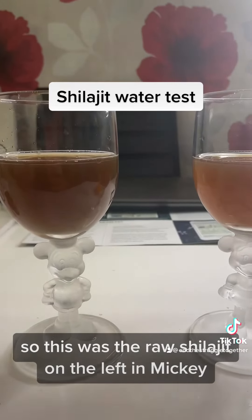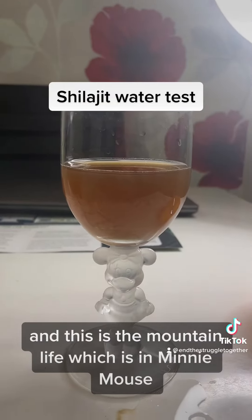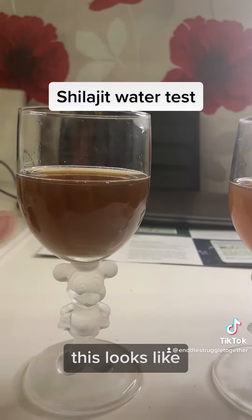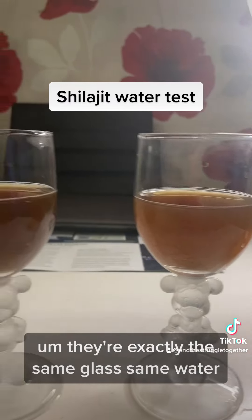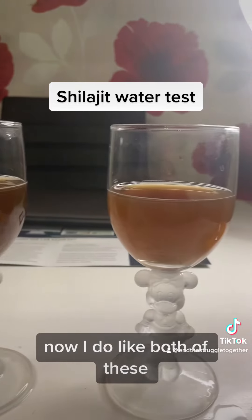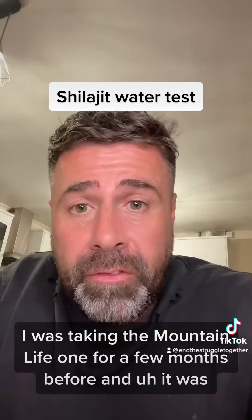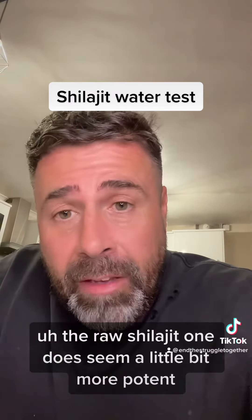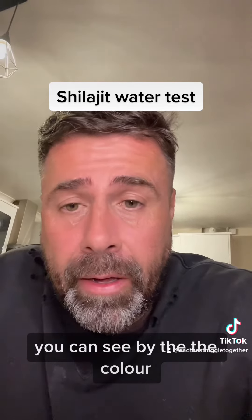I've let them both dissolve. The raw shilajit is on the left in Mickey and the Mountain Life is in Minnie Mouse. You can see there's a definite difference in colour — this looks almost like black coffee. They're exactly the same glass and the same water. The raw shilajit does seem a little bit more potent; it seems stronger, as you can see by the colour.